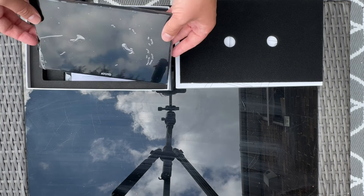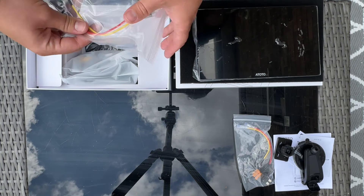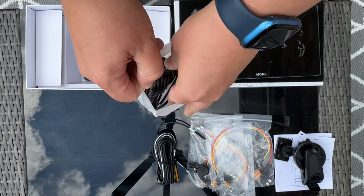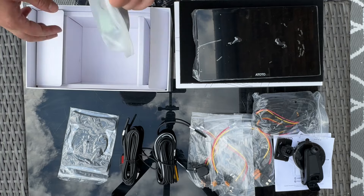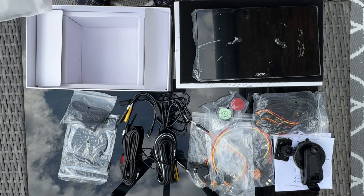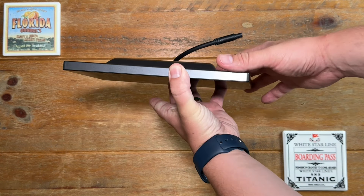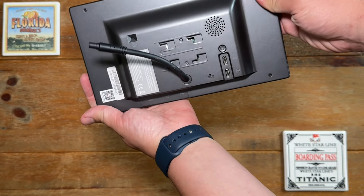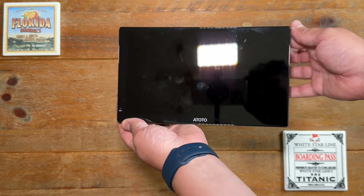Let's kick off with an unboxing of the screen itself. Ototo are very generous when it comes to the amount of accessories they provide. We've got manuals, a dashboard mount, four different types of connections for the boot line depending on your car's fuse box, a rear view camera, a front camera, a pad to stick on the dashboard for the suction mount, all the wiring, the remote control, as well as extra accessories like USB Type-C and Type-A connections, and a microphone. The screen itself has a SIM card slot, SD slot, and microphone input at the bottom, and two USB Type-C ports, a light sensor, speaker, and a power and data cable at the back.